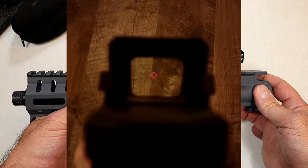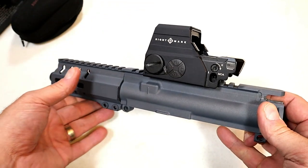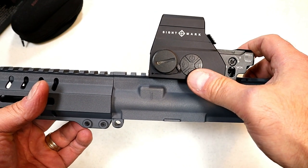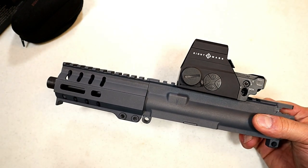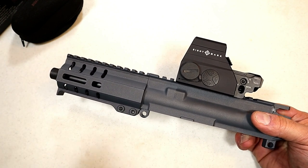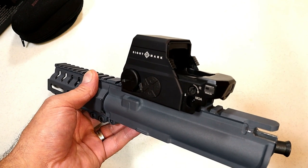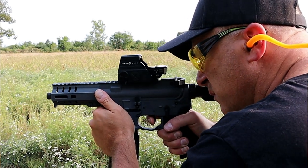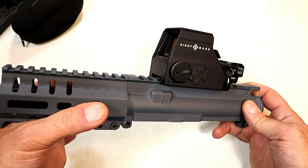It is very easy to acquire your target with that reticle. It has 10 brightness settings so you can adjust it however you like, and it even has night vision settings on the bottom. It runs on a CR123 battery with up to 1,000 hours of life depending on use. It is shockproof, waterproof, and rated up to the recoil of a 50 BMG — about the most you're going to get — so it definitely meets the toughness requirements. I feel confident that if I dropped it or dragged it, this would work just fine.